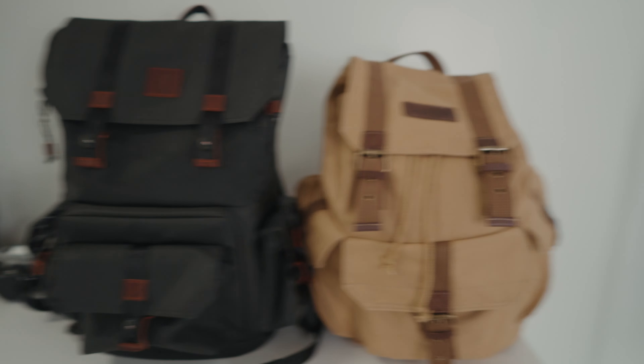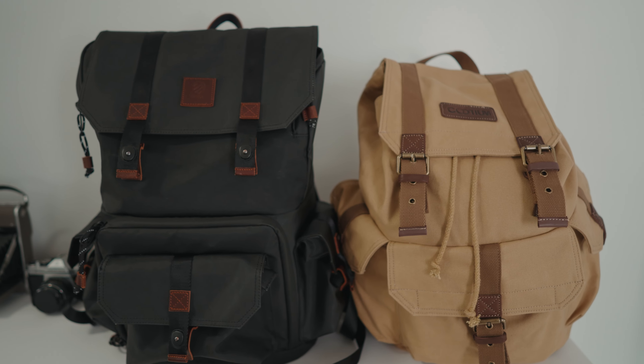This canvas backpack is actually very similar to the much more expensive Langley Alpha Globetrotter.